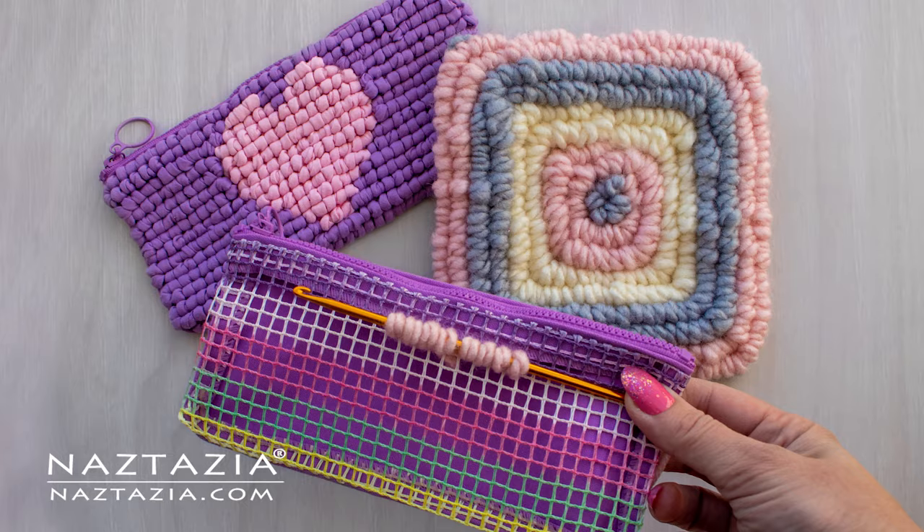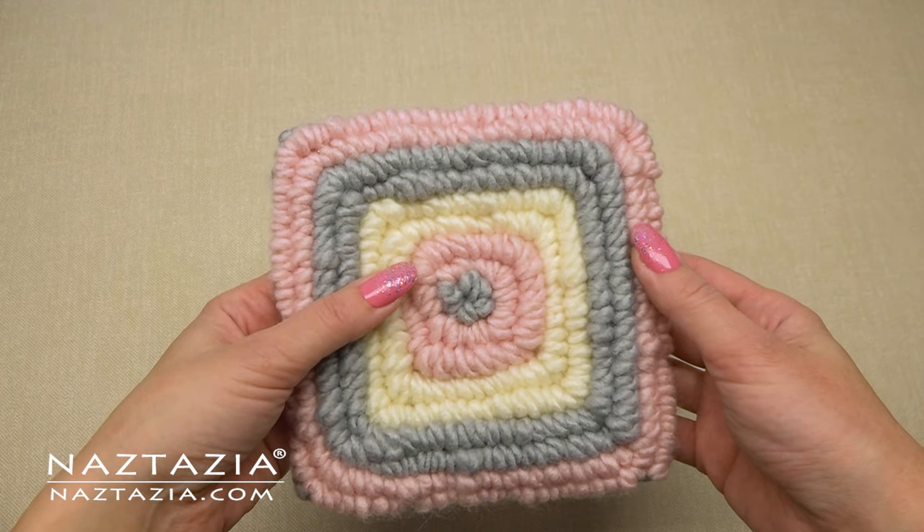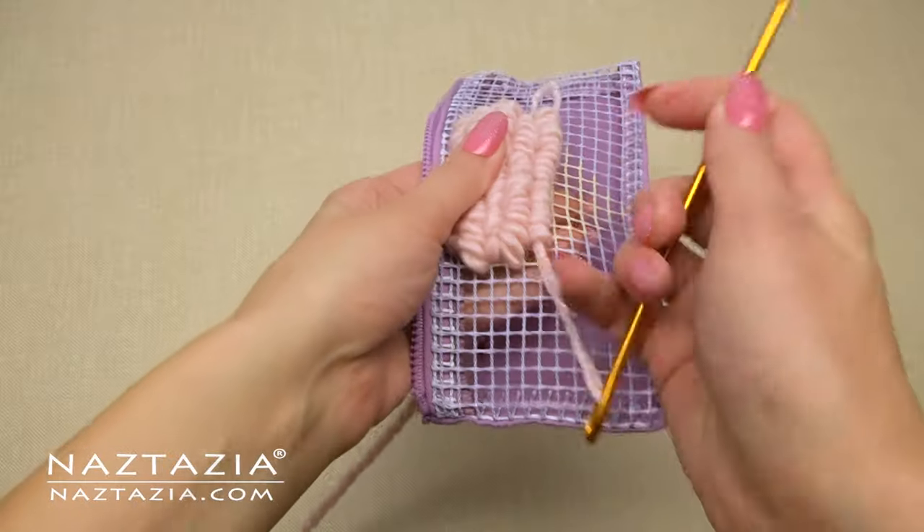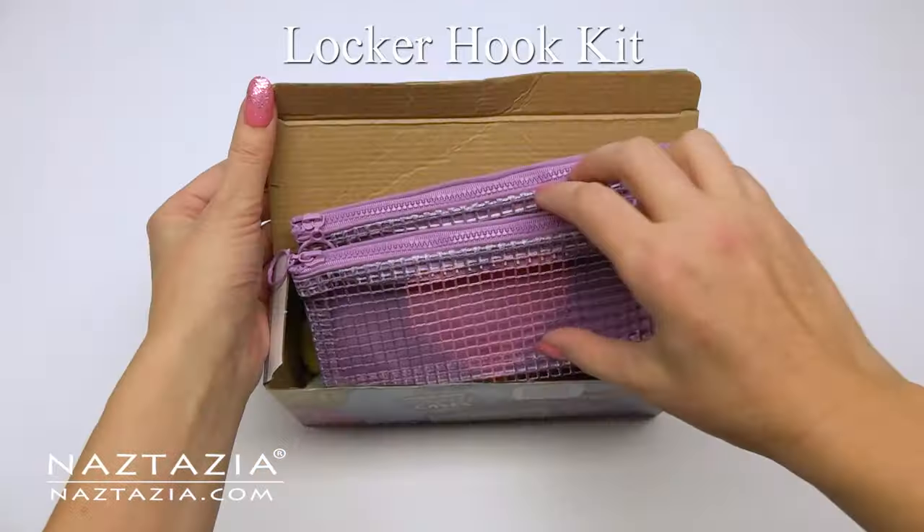Hi, I'm Donna Wolfe from naztazia.com. Today I'll show you locker hooking for beginners. Locker hooking is a vintage fiber art technique used to create a rug, pillow, handbag, hotpad, wall hanging, and more.